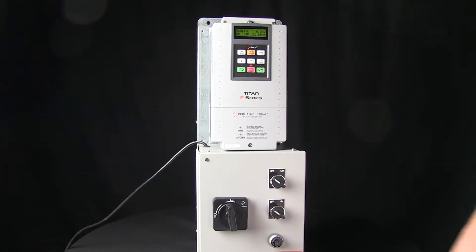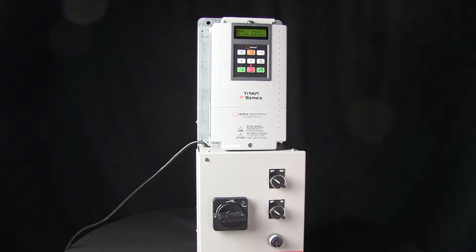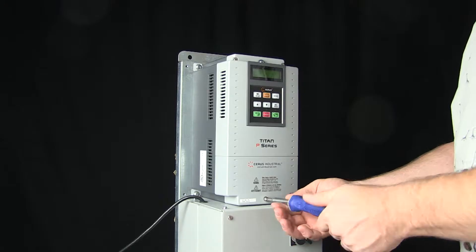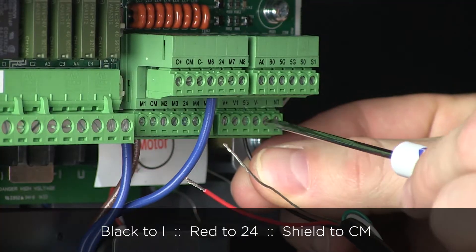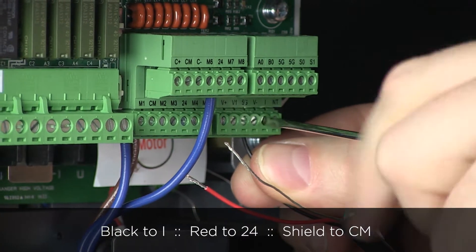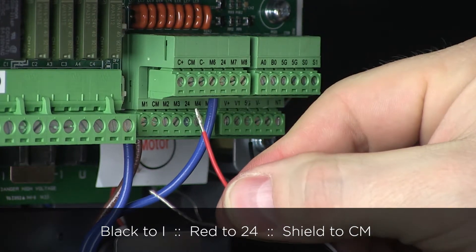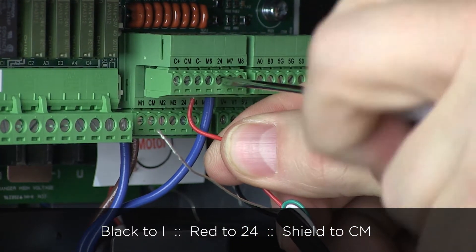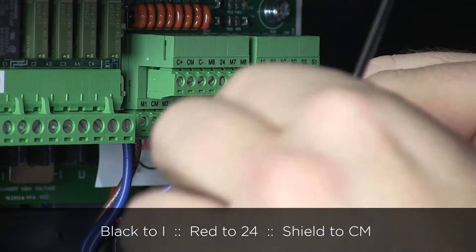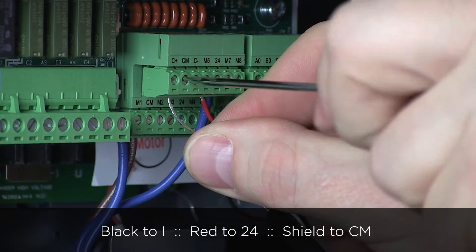If the panel does not have terminal blocks, first turn off power to the VFD, then remove the cover. Locate the green I/O terminals on the VFD control board. Connect the black wire to green terminal I. Connect the red wire to green terminal 24. Connect the shield ground wire to green terminal labeled CM.